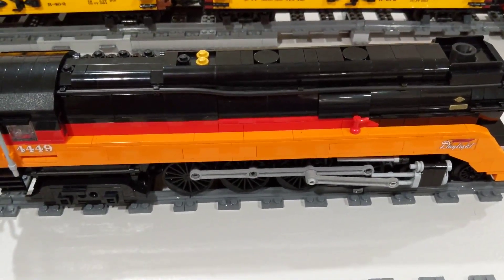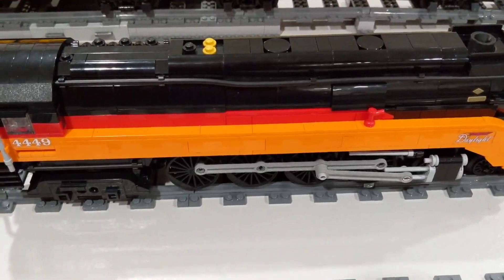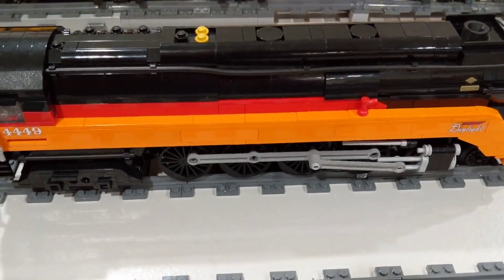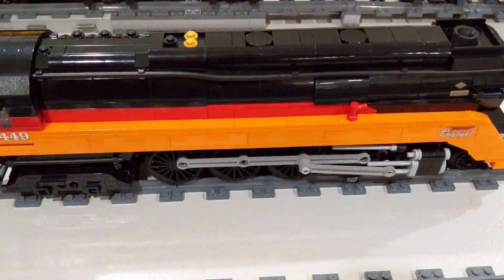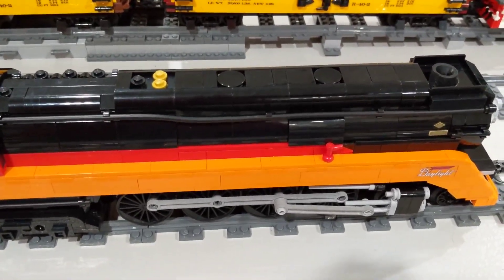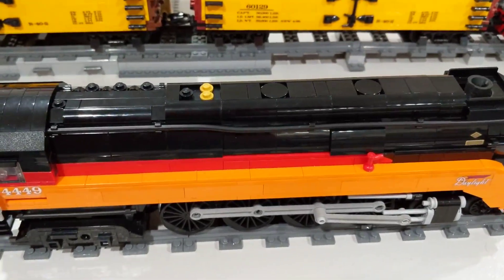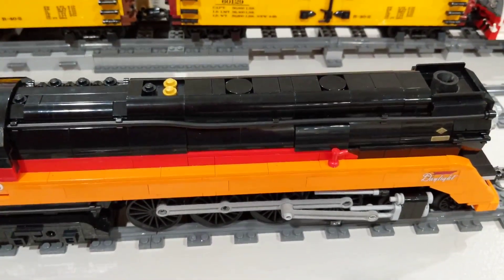In the boiler, besides the drive for the locomotive drivers, there's a piston pump that pumps air to give a puff to the stack with each revolution of the locomotive's wheels.